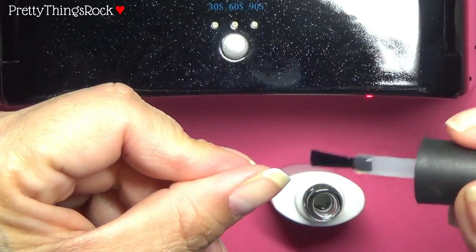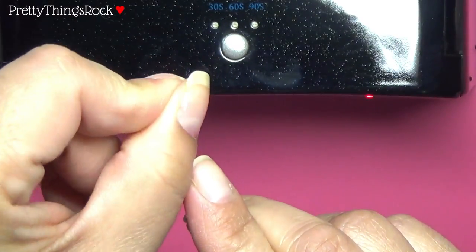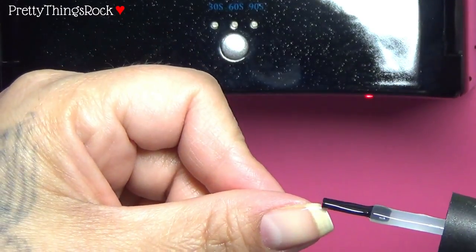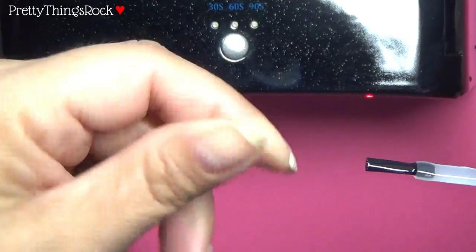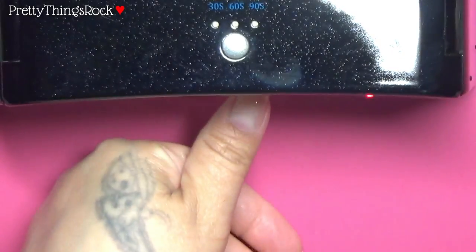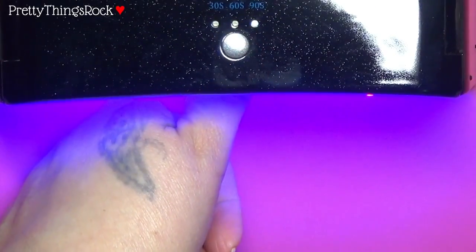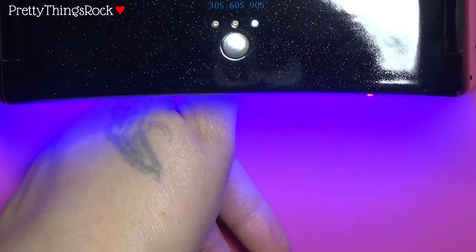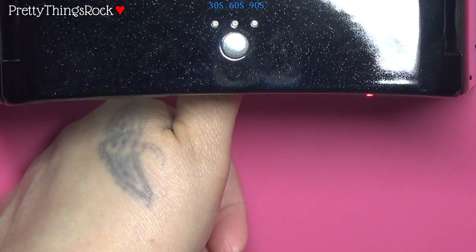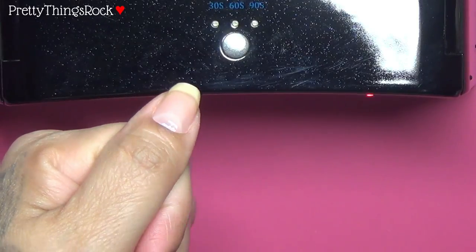Since it's gel it won't dry on its own, so you have time to carefully check your nail to make sure you didn't get any on your skin. If you did, remove it. You also want to go over the free edge — the very tip — to seal it, and I like to do the sides as well. I'm just going to do it on one finger, put it in for 90 seconds, and speed that up. The light just turned off on its own — so it does auto-turn off! You don't have to count the seconds. That base coat should be fully cured.